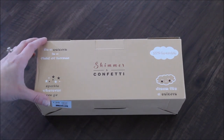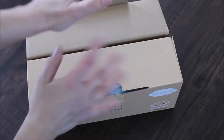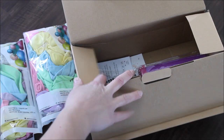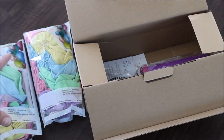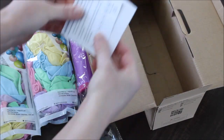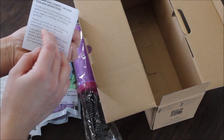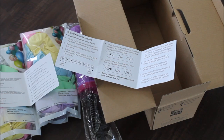Here is the package from Shimmer and Confetti. I am super excited to open this up — I haven't opened this so you guys are literally opening this with me. Here I have one, two packages of balloons in pastel colors. I love pastel colors, especially for spring and summer, and they do include a pump for these balloons. They also have a little booklet with a thank you and all the information, plus instructions to help you out with the garland. Let's unpack this and blow this garland up.